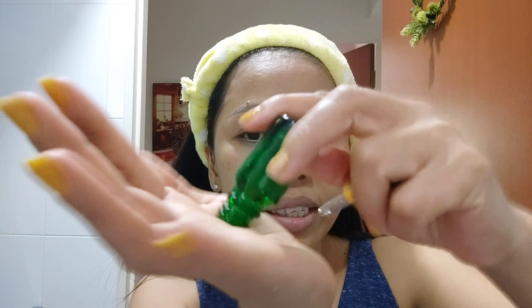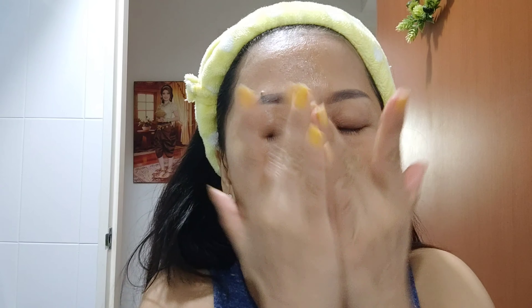Next, I'm going to use this Aging Gracefully Facial Serum, which is almost finished. I need to formulate more. I'll just apply it like this, especially on areas where I have a lot of wrinkles — here, here, and here.